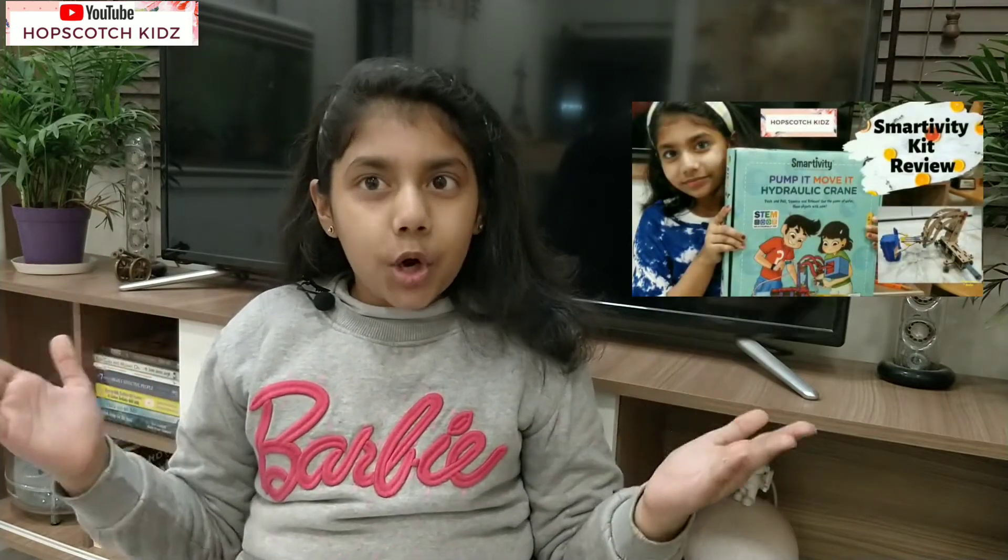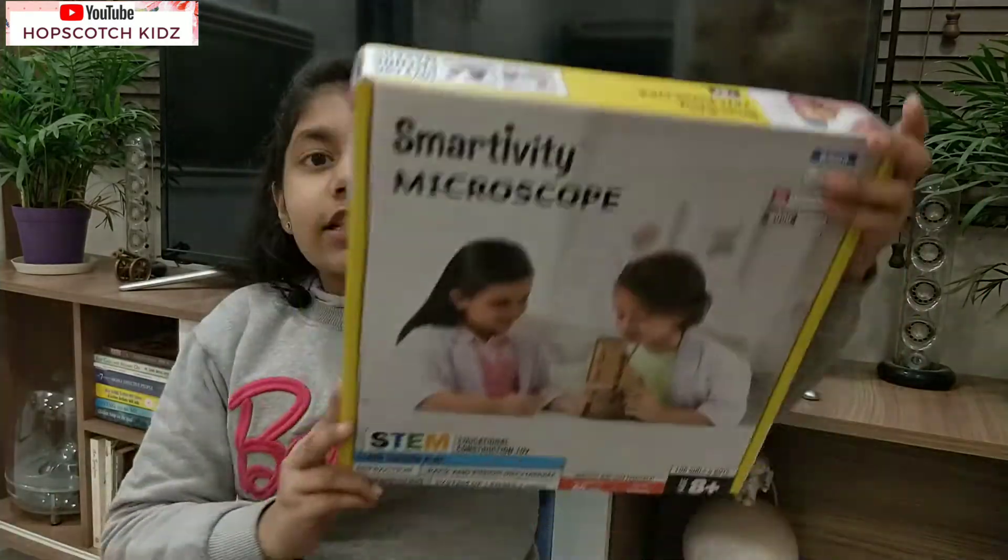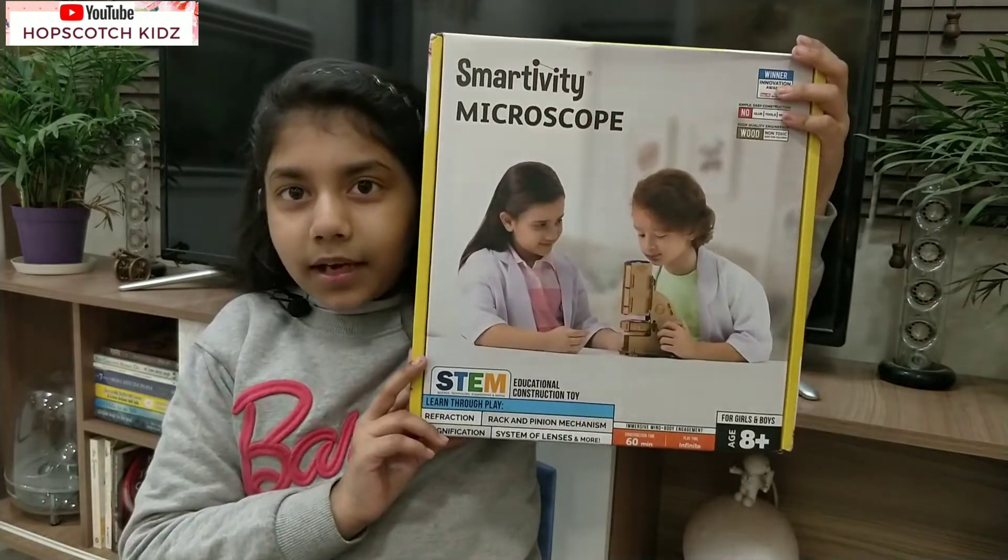I hope you have seen my Smartivity Pump It Move It Hydraulic Crane video - if not, click on the i-bar above to view it. I have again got a kit from my parents - that is the Smartivity Microscope. Thanks Mom and Dad! I love science, so I love having this kit. Now let's unbox it!